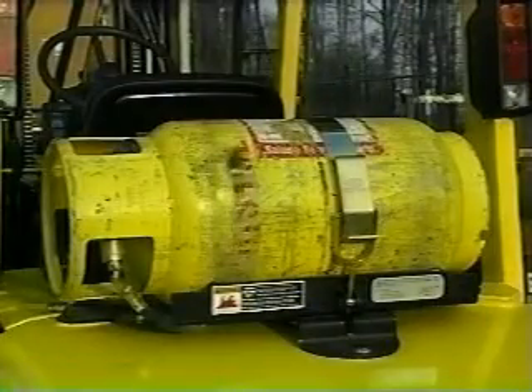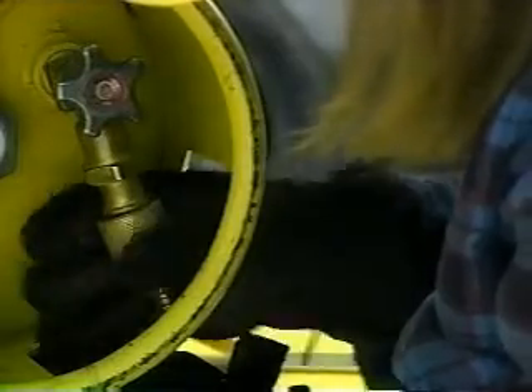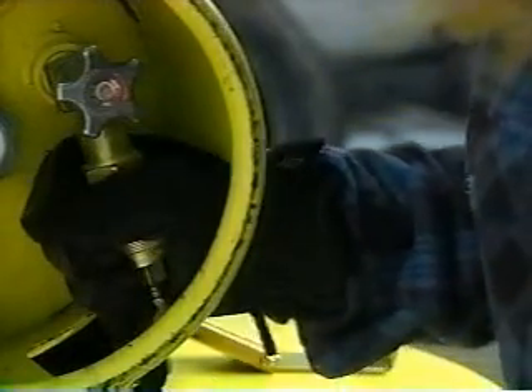With propane powered trucks, fresh tanks should be aligned on the tank locating pin. This will put the fuel pickup tube inside the tank in the best position to withdraw the propane as the gas is used up. Once the tank is in place, fasten it to the truck and secure the fuel line by hand. You are now ready to operate the forklift.